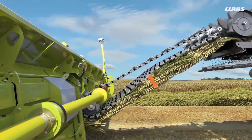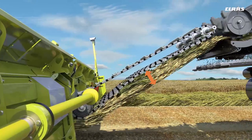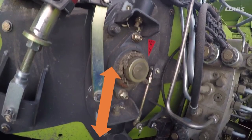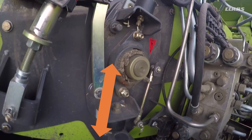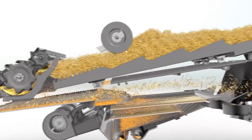The deflection of the middle support roller is used to measure the quantity of material in the feeder house. The crop pushes up the feeder chain and with it the support roller. The larger the deflection, the more material there is in the feeder house. This allows load peaks to be identified earlier.